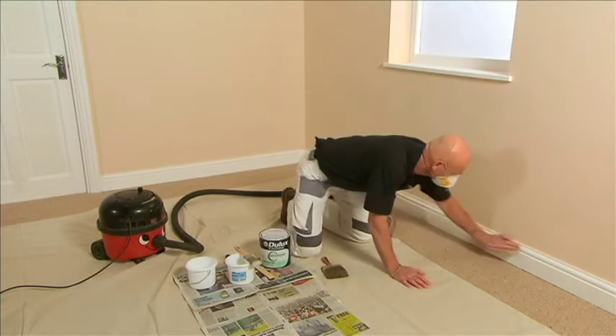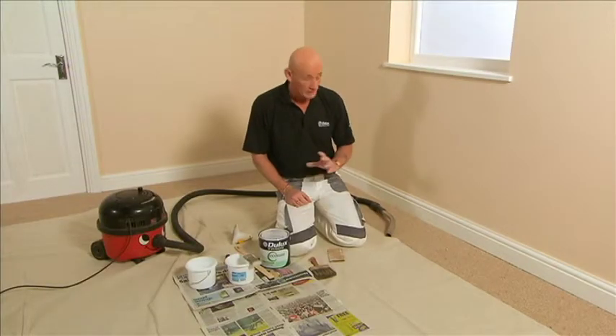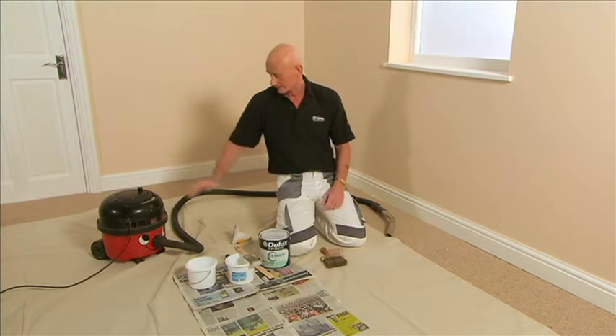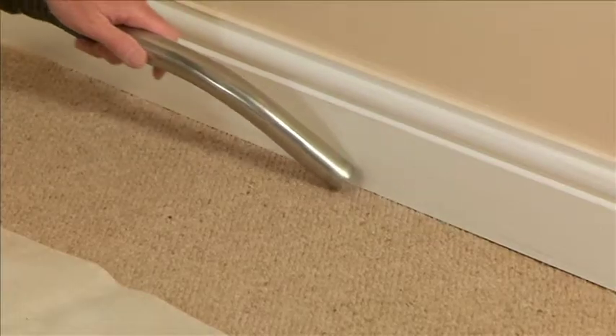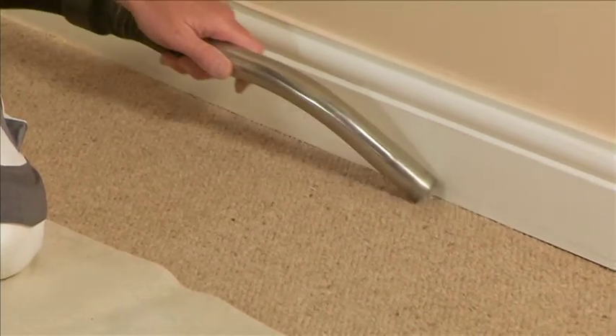Prior to putting on our undercoat, it's really important to give the surface a nice rub down. Once rubbed down, dust it off with a dusting brush, and then use a hoover to pick up any residue dust, because the last thing you want is to transfer that dust to spoil the finish. In an ideal world you'd fold the carpet back prior to painting; however, if the carpet is underneath the skirting boards, you need to use some masking tape.